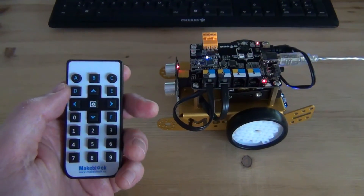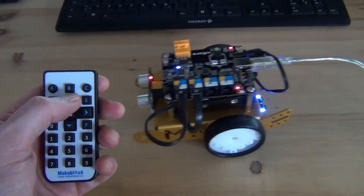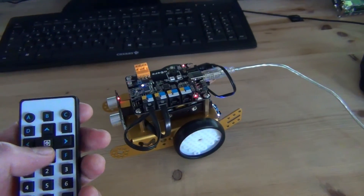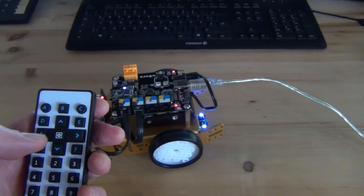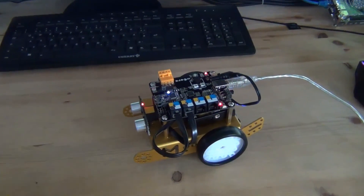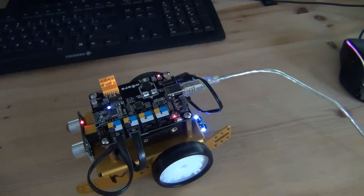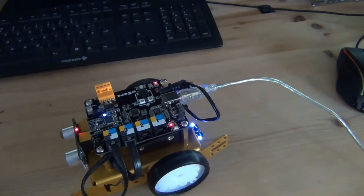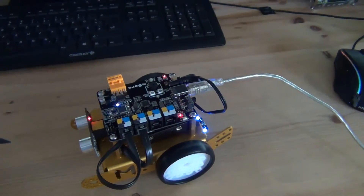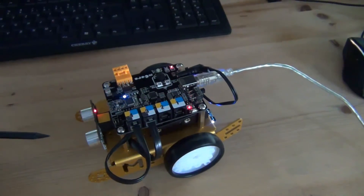Here I have the infrared remote control, and here is the MBot. I press the up key — you see it moves forward. Press the back key and the bot drives backwards. Forward, release — stop. Backward key, release — stop. That's fine, but one issue is that we have a wire which keeps the MBot on my table. I think it's better to control the MBot via Bluetooth so we don't need this wire. I'll show you this in a minute.